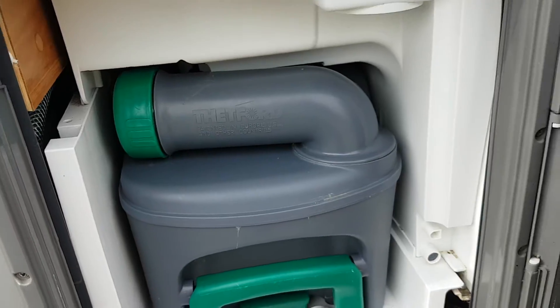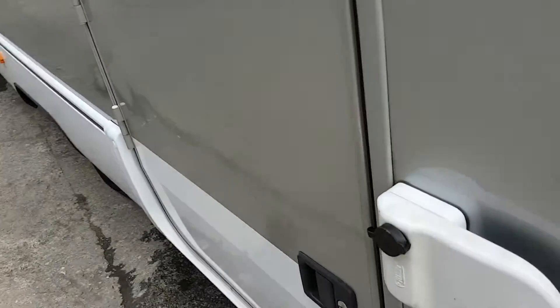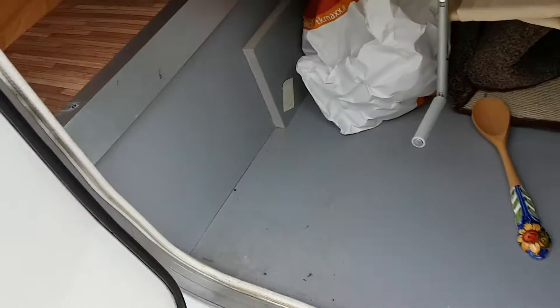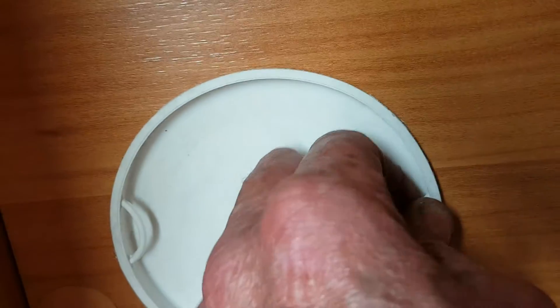Just screw off the lid to empty the cassette. Around this side in your garage, behind the white cap are your drain valves for your heating and all your pipes. You can see the two valves — they're closed at the moment, the yellow one's down so it's closed and the red one's up and that's closed.